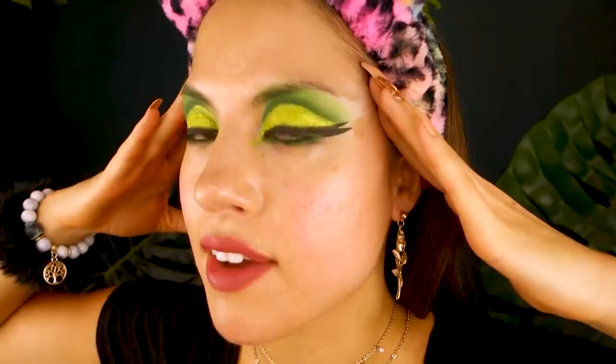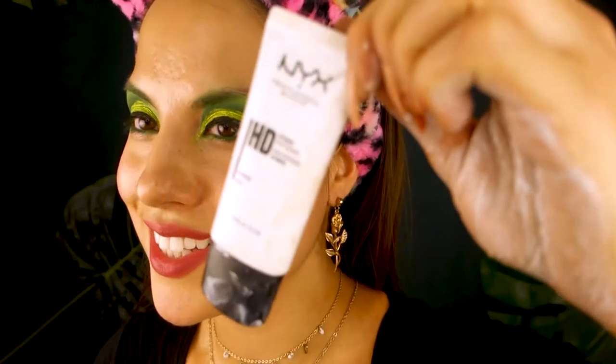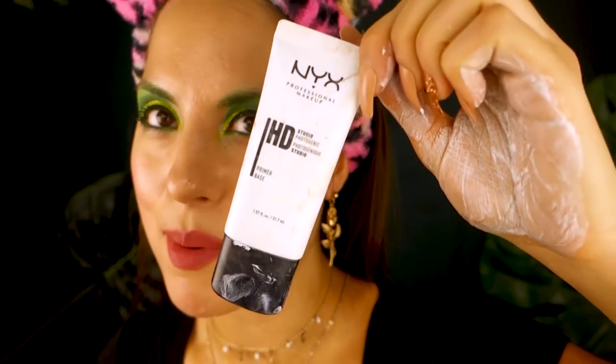I have a double wing because on this side I drew my wing a little bit too high up and it didn't match the other side, so I did a double wing. I'm not going to freak out — I'm just going to do the skin, that's what Poison Ivy would do. I'm going in with the NYX Photo HD Primer. There is a little bit of a white cast with this but it definitely goes away as you blend it out.